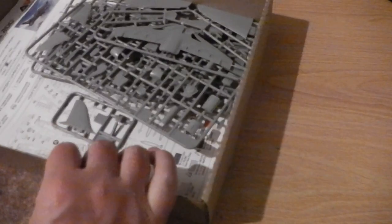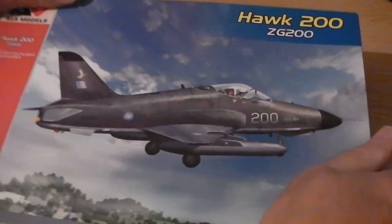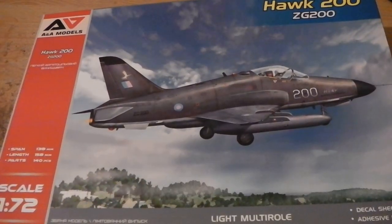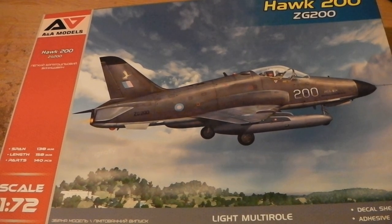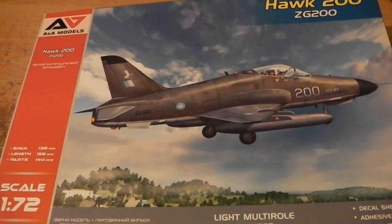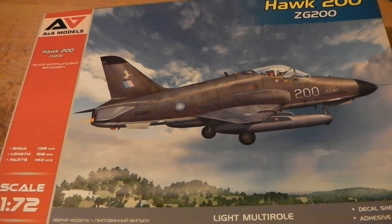I'm glad I bought it, and hopefully you've seen enough to decide for yourself whether to buy one. It's still available from AA Models — this is my first kit from this company and they seem like a decent manufacturer. I think I've talked long enough — about 10 minutes — thanks for staying with me and speak to you again soon.